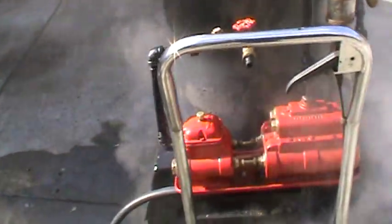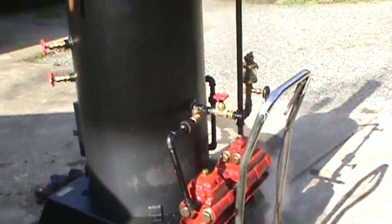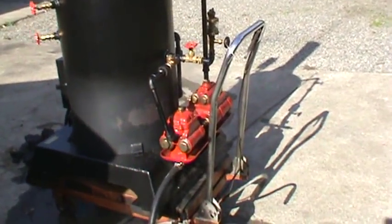So it's a boiler feed pump, completely rebuilt. I went through it, put new pistons in it, O-rings. Runs great.